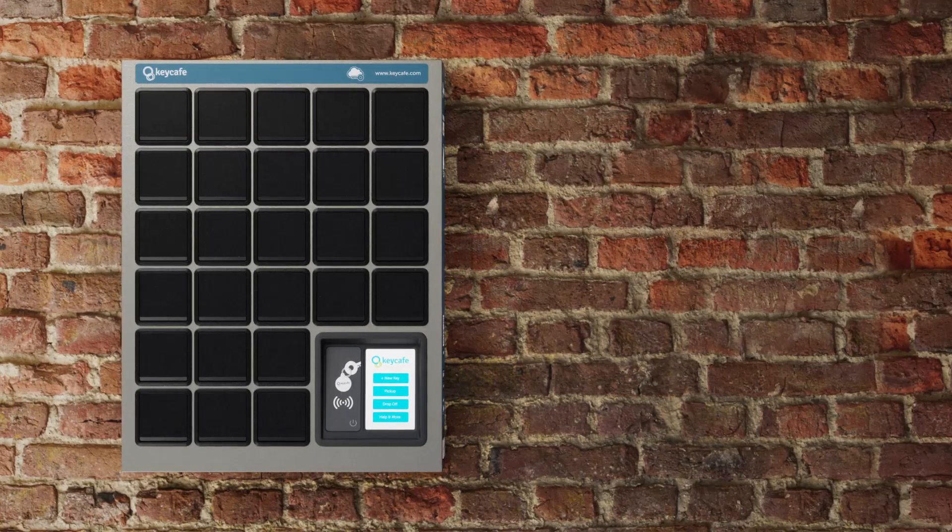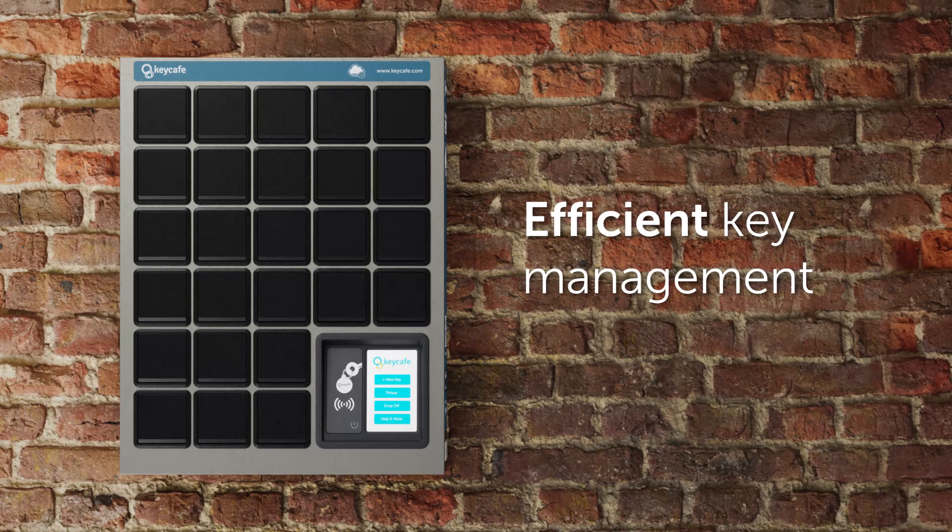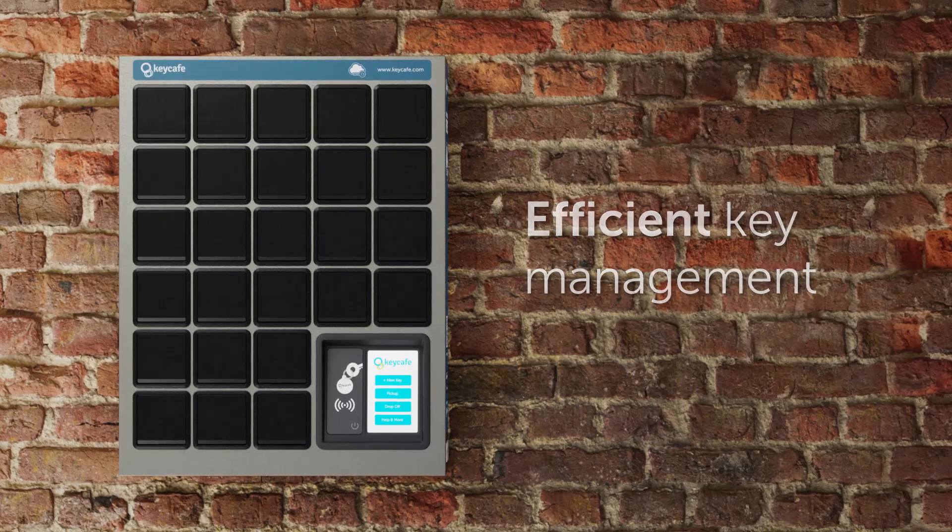You're now ready to use the Key Cafe system for efficient key management. If you have any questions or need assistance, don't hesitate to ask your manager.